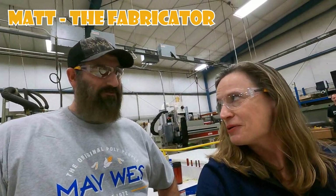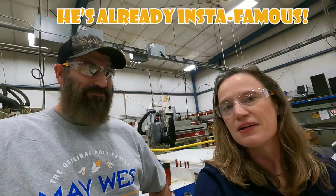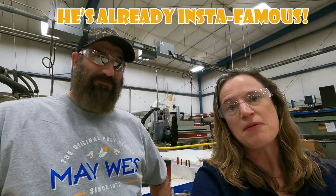Hey Matt, did you hear we're going to be YouTubers now? That means I'm going to have to make a lot more skid shoes. Yeah, probably so. So Jack, you're probably going to have to pay Matt some overtime now.